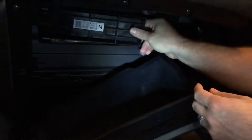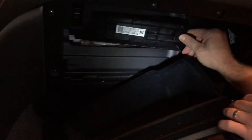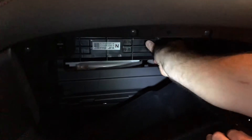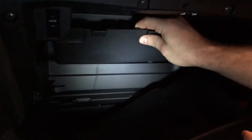Go ahead and replace the first of the two doors by sliding the tabs on the left side into their spots and snapping it on the right side. Just push it in and it'll snap in by itself. Then go ahead and get your second door — same thing, start at the bottom and then as you push it, it'll snap shut.